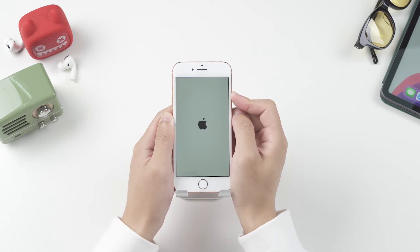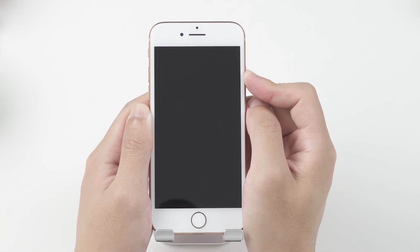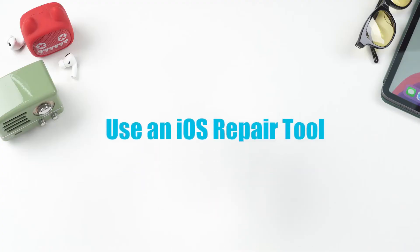If it works, your phone should reboot and be fine again. But sometimes the iPhone fails to return to normal this way because of unknown causes. In that case, you can try the second solution.